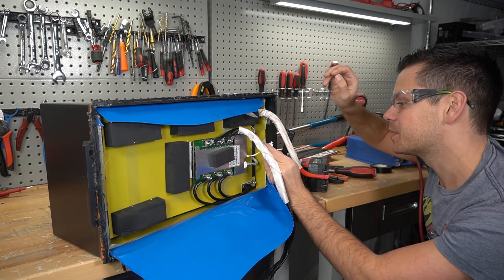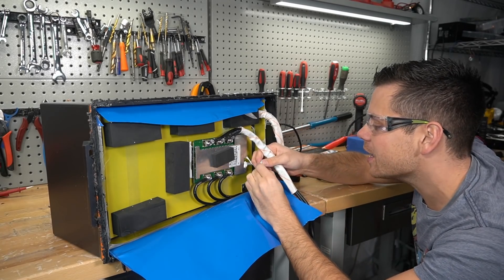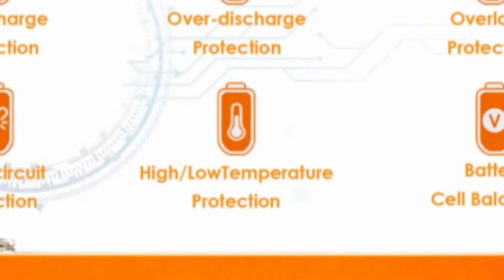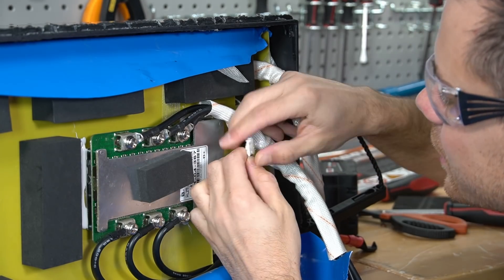This is a high temp sensor — a thermal switch. It says on the ad 'low temp charging protection,' but this is a 75 degrees Celsius thermal switch. This is not a low temp sensor at all.